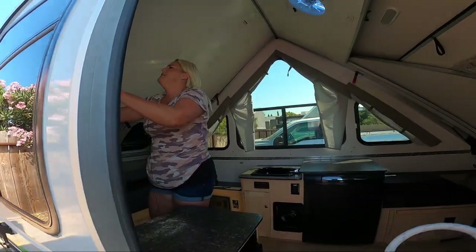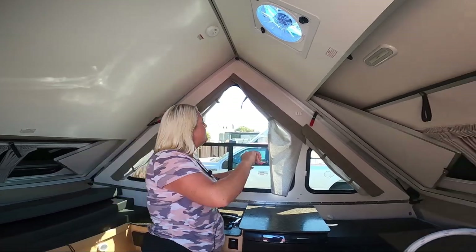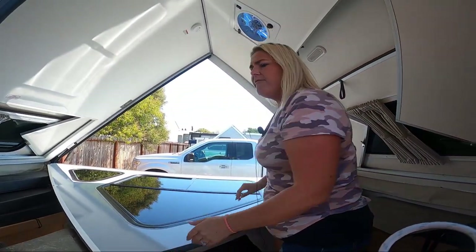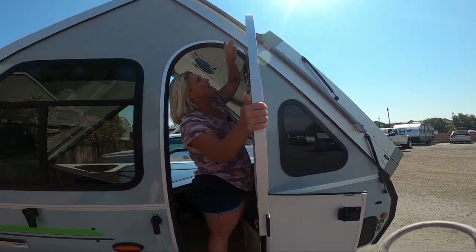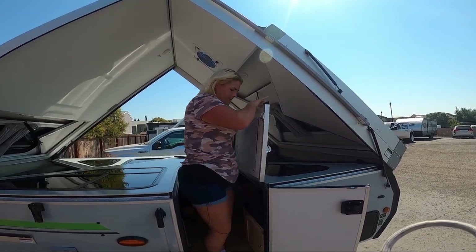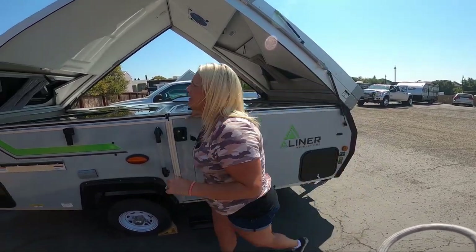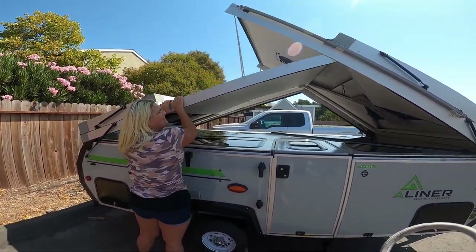We do the main portion of the A-Liner working clockwise. This comes down — this is all of, I don't know, 10 pounds, very lightweight, very easy to manage. Then the trick is you've got to fit the door — close it up a little bit, reopen it to make room for yourself. Latch that. Do not forget to close both halves of the door, and then get a nice firm grab right here and yank it down.